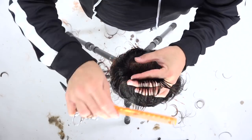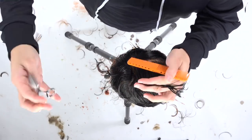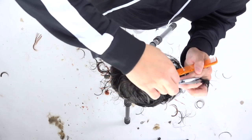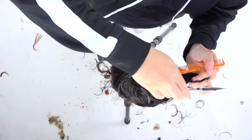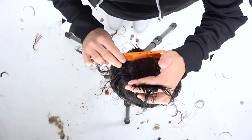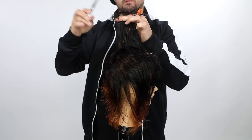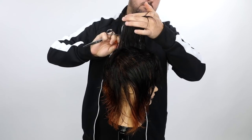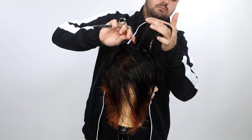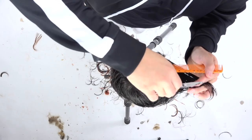My initial guideline came from the back crown area — from what we previously cut in that section. Once the line is established, I use that as a stationary guide, again using the same pushing and pulling technique from the back. I push the hair away from my body into the guideline and hold it over the center of the head.